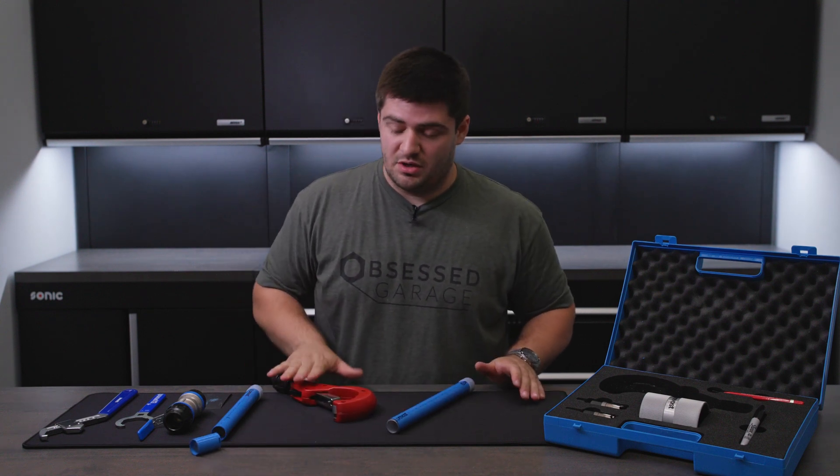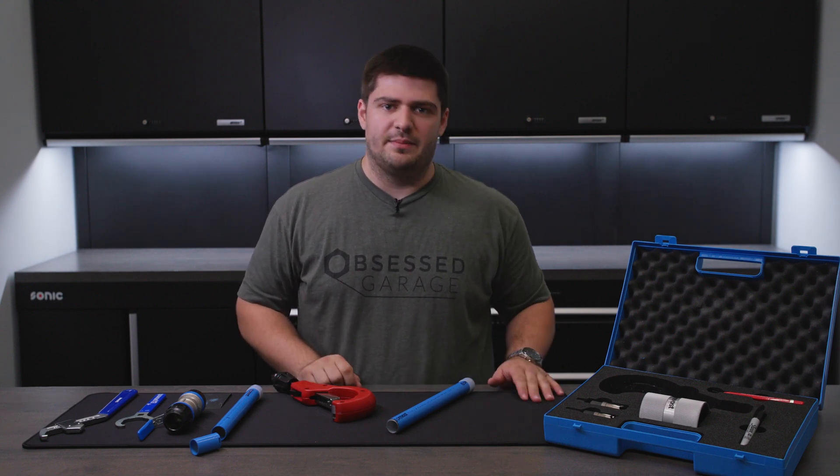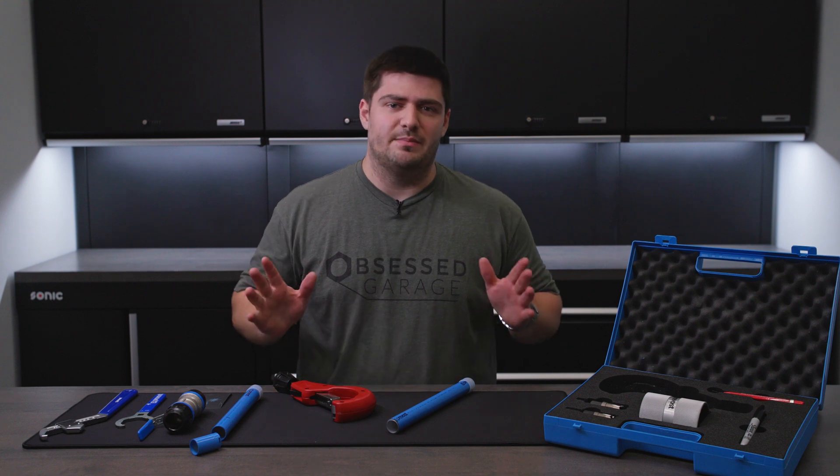It is worth mentioning you don't have to use Prevost's specific pipe cutter for this. You can get any entry-level pipe cutter at Home Depot, Lowe's, or any big box store.